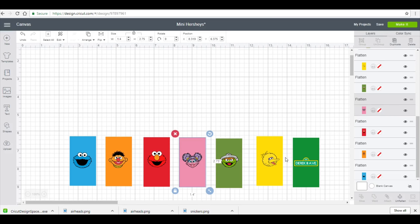Hey Besties! So what I'm doing today is the mini Hershey wrappers. I already have these ready to go but what I am going to do to show you guys the measurements is I'm going to do a set of superhero labels as well.